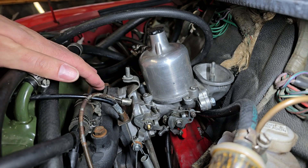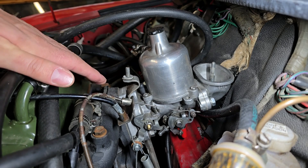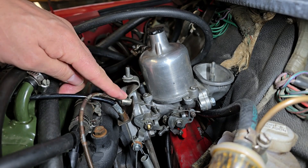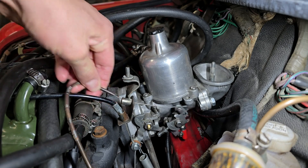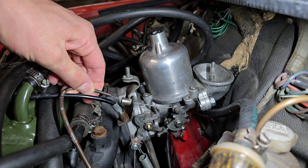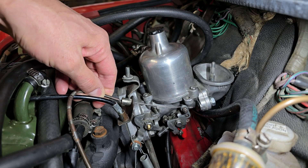I know this engine wasn't fully warmed up, but it can easily idle at this point without the need for additional fuel. Understanding how the engine sounds and feels is key to proper choke operation. Only use the extra fuel when it is absolutely needed and get off of the full enrichment choke as quickly as possible.